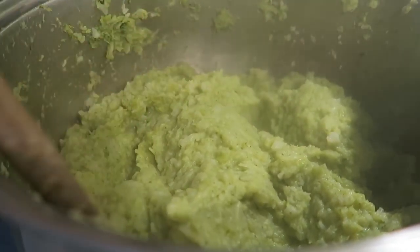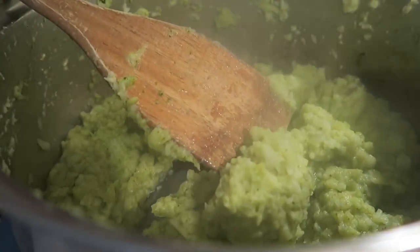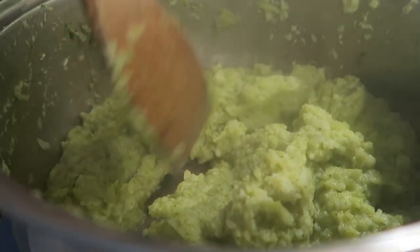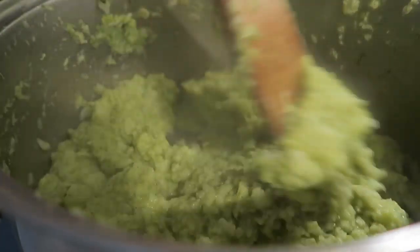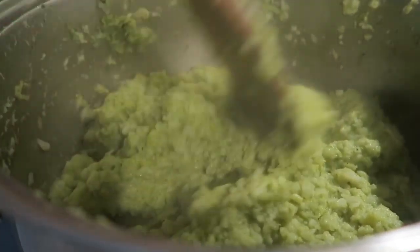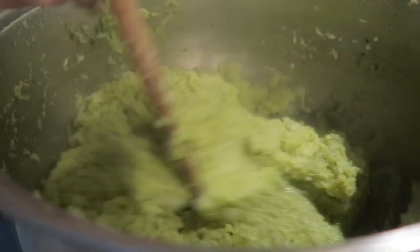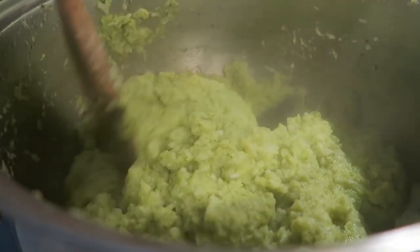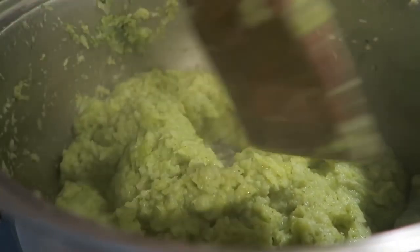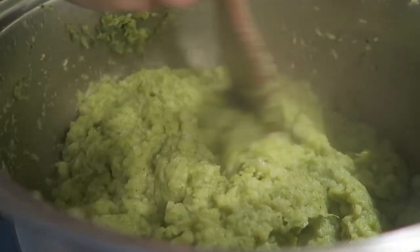And there you have it, guys — this is cabbage. Again, don't know why they call it that, why my family called it that. But we served it just like with the mushy peas at every family dinner, any holiday, or any big family dinner when my grandma would make family dinner and we'd all go over there — this is what she would make.